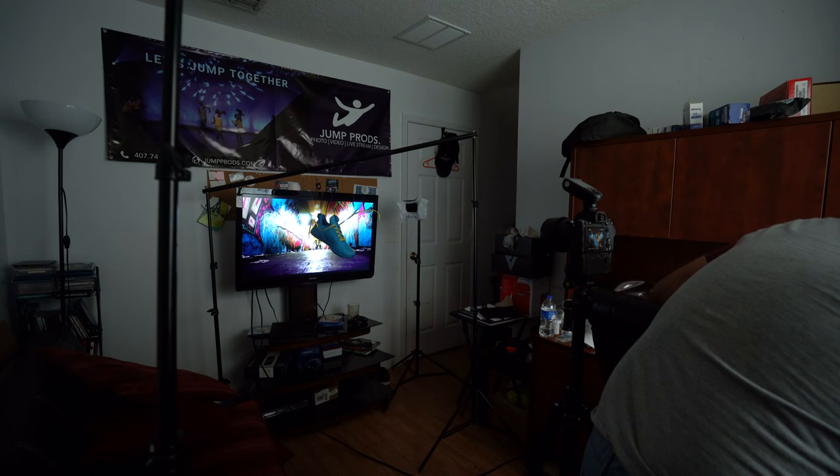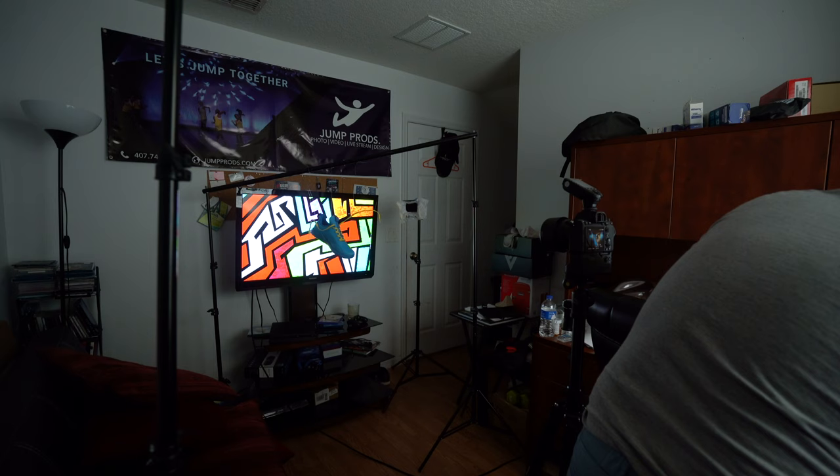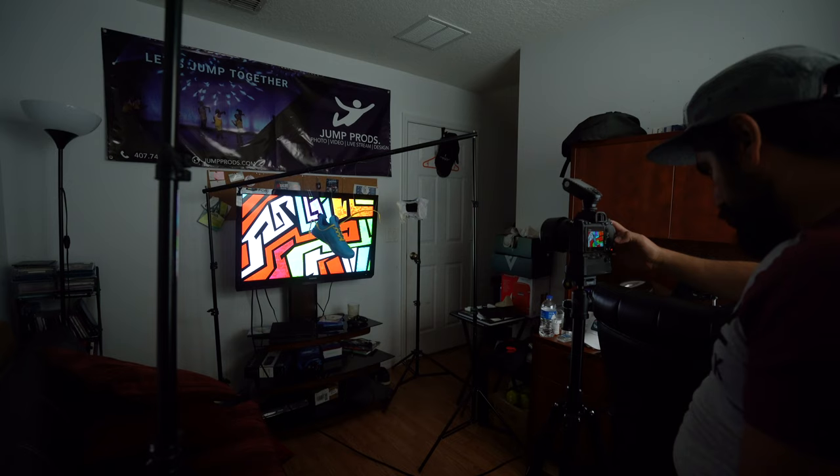We're gonna change the background now. Let's find something else. Okay, let's try that. Dang, I love that look.